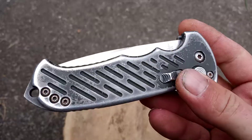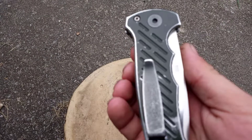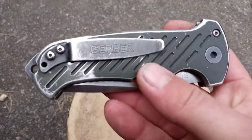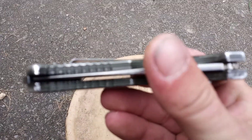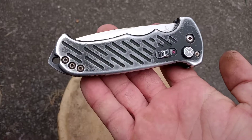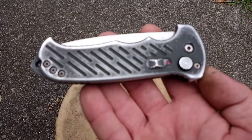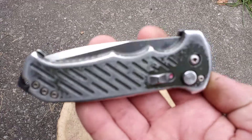I think I paid $170 for it at a Palmetto State Armory. It's a really good knife. If you want a good knife that's going to hold up and is made in the U.S., other knives in its same class are anywhere between $400 and $500, so you really can't beat the price.